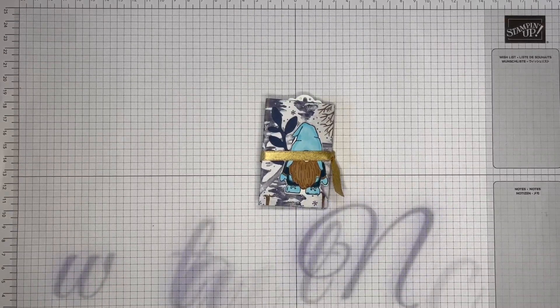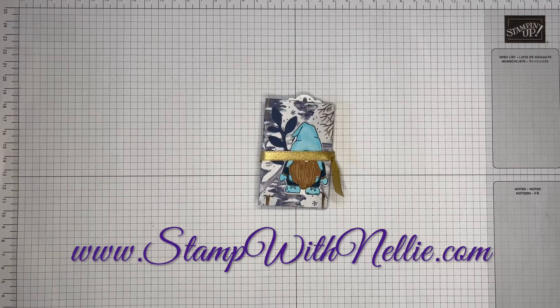Hello and thank you for joining me. I'm Heather Forgan of stampwithnelly.com. I'm an independent Stampin' Up! demonstrator in the UK.